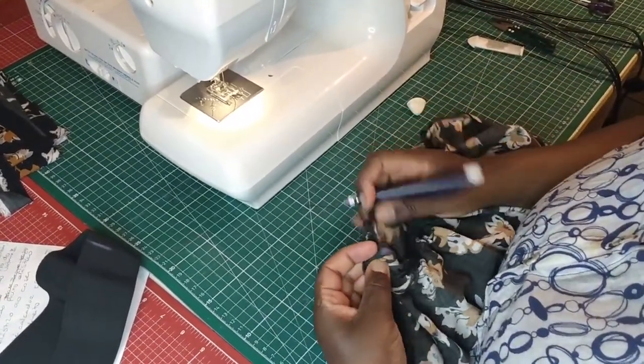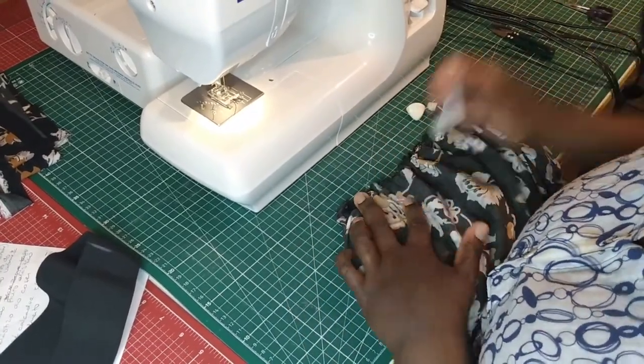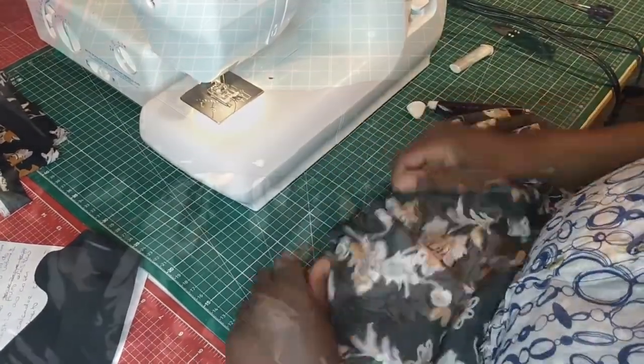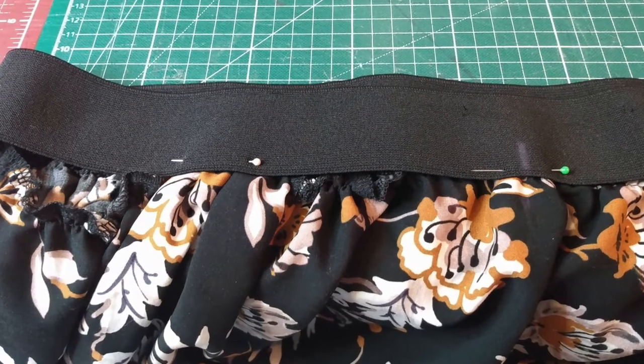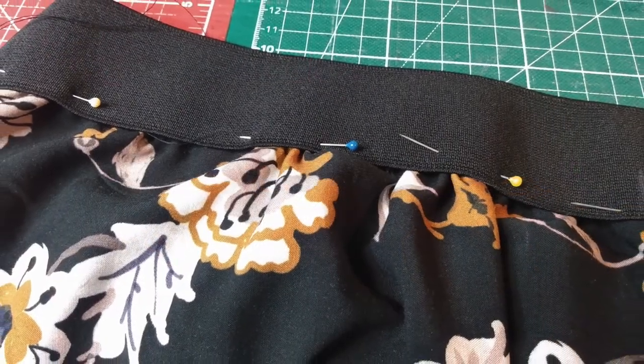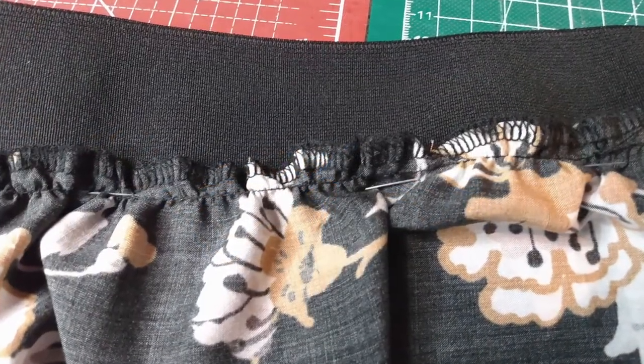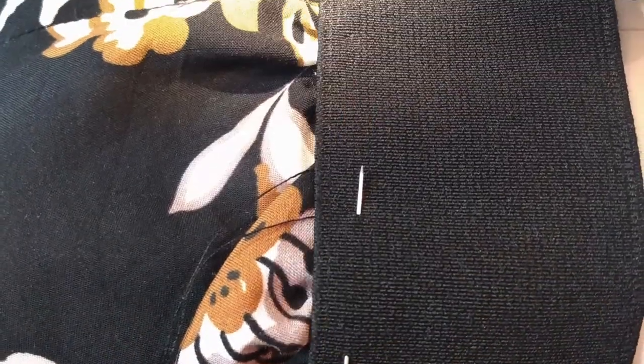Go back and forth two times to secure the fabric. Pin the gathers on the right side of the fabric to the wrong side of the elastic, aligning the markings you made before. Arrange the gathers underneath the elastic and stitch with a stretch stitch, like a zigzag.